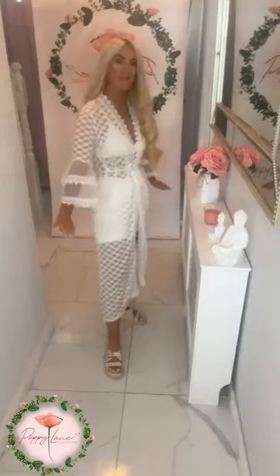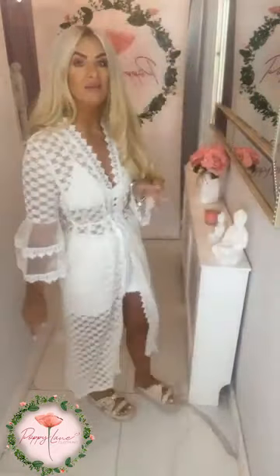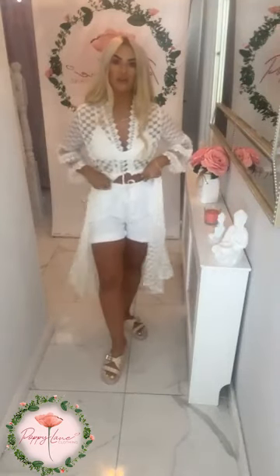Also available in the longer length, girls. So if you love the idea of that fabulous long kimono, it's perfect for holidays — wear your little cami inside it. I just have a little bralette inside it, so really handy to have these in your wardrobe when you are going away on those holidays. I love the longer length — I just think it's so classy and so elegant. Loving the little sleeve detail and the little peplum kick to it. All that detail, girls, absolutely stunning — just worn with your little white Zadie shorts inside it and a little cami.